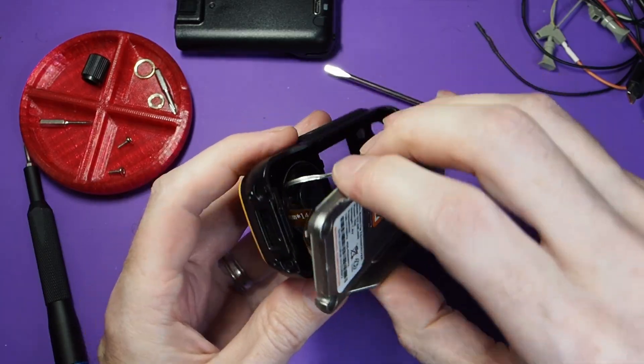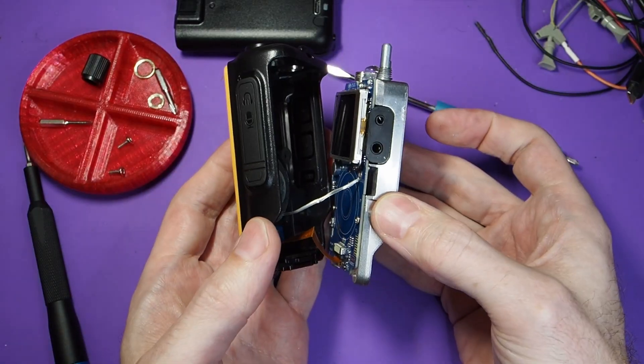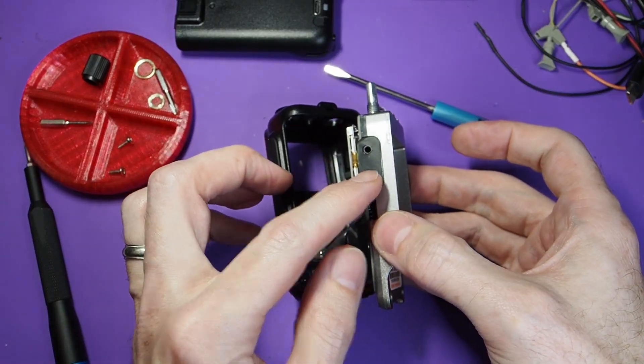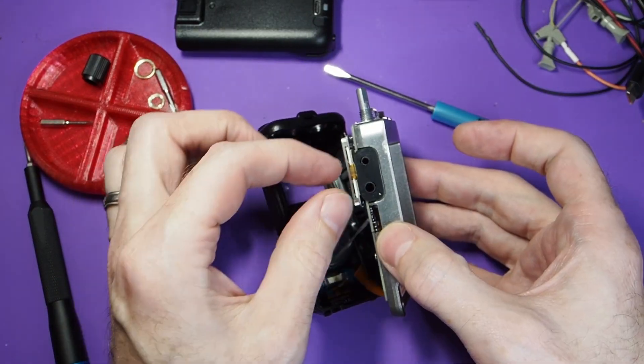There is both a flex cable and a speaker cable there, so you can see both of those are connected. Be careful not to just rip those out when you take it apart. There's also a rubber cover here on the ports that you can take off.